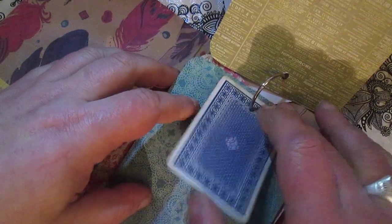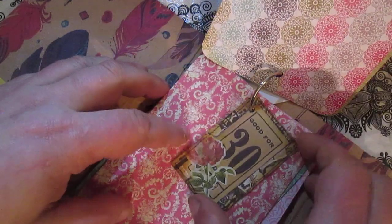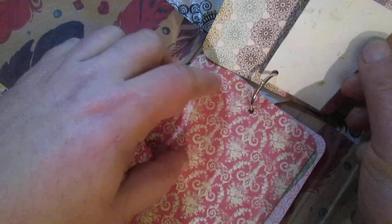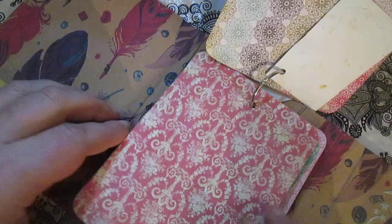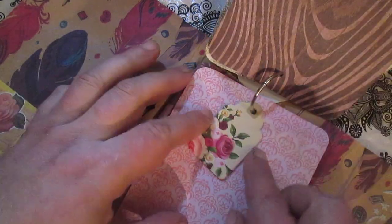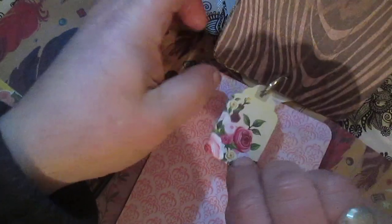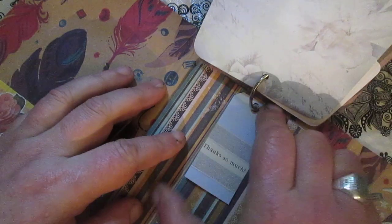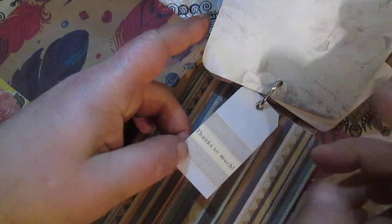Here you will see some tags — it's possible to write on both sides of the tag page. Here I used some playing cards — actually cigarette cards that I made — and it's possible to write here. Here is another card to write on, and here is some chipboard tag as decoration. Here is another card to write something, and a tag from Happy Man that someone sent me.